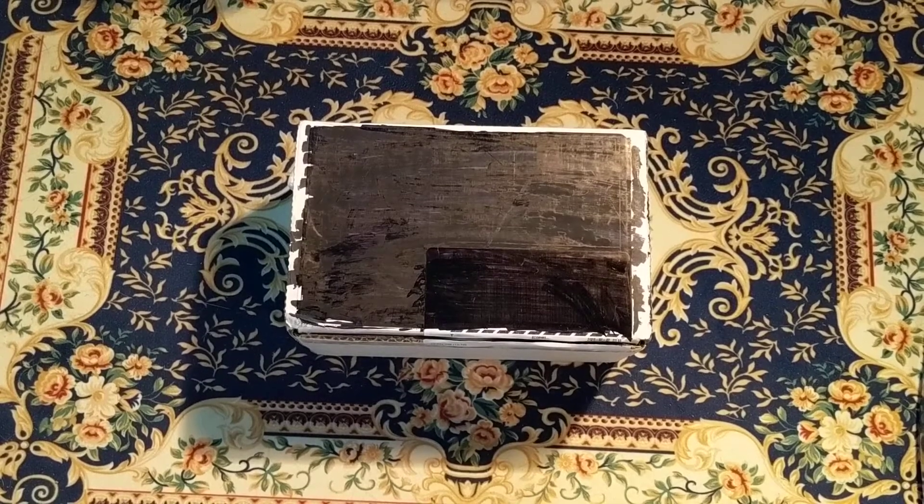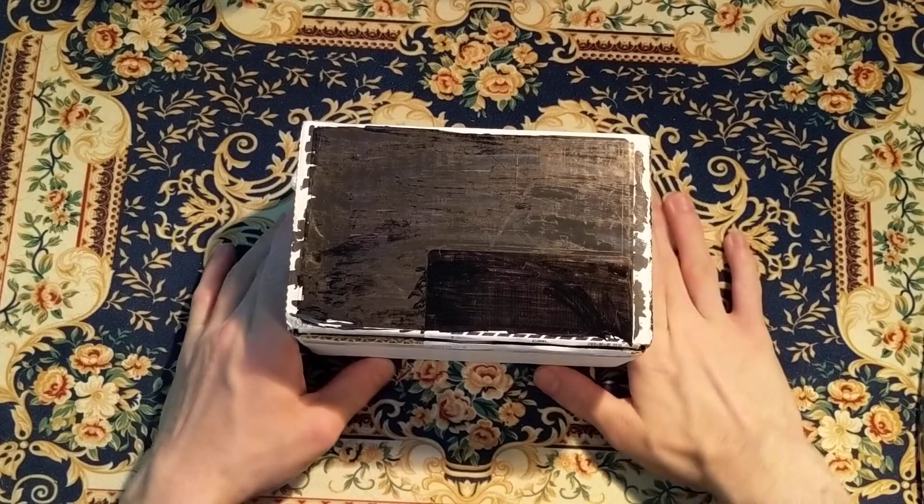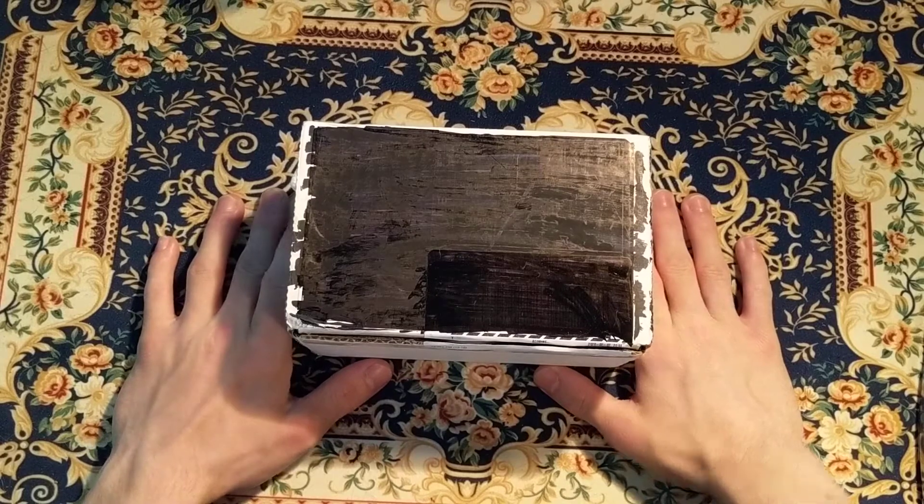The Canadian Card Collector here, and today we're taking a look at and unboxing the Pip Box Club for the month of June.